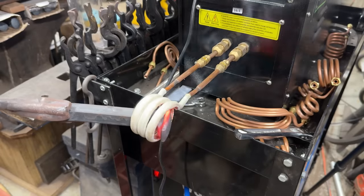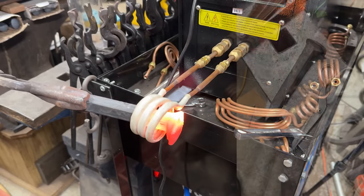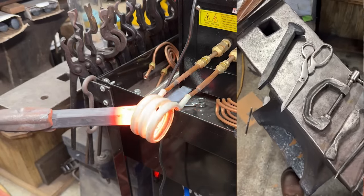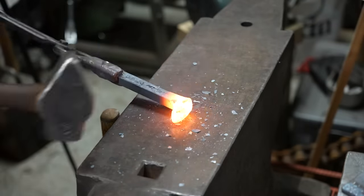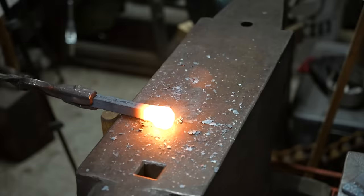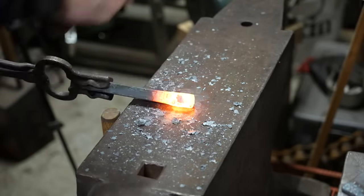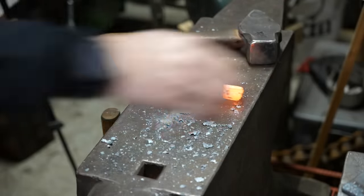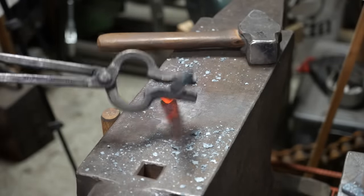Today I'm going to be attempting to make a hand vise out of a high carbon railroad spike. This is probably the fifth railroad spike project I've done, and I'm going to be using the induction forge to heat the metal so I can bang it into the new shape. The high carbon railroad spike is a cool shape — it's a finite amount of material and a great challenge to make unique things out of.